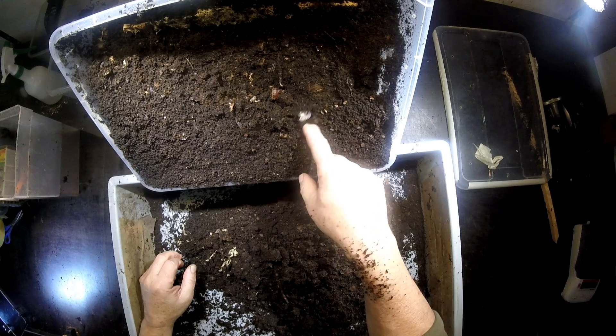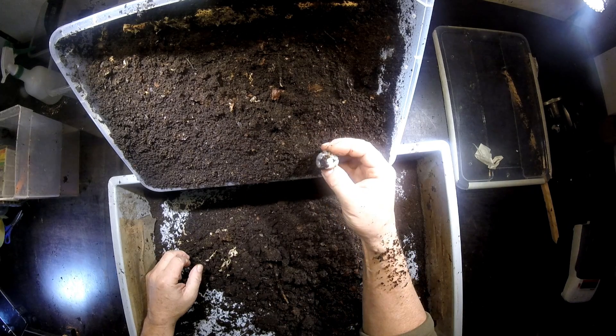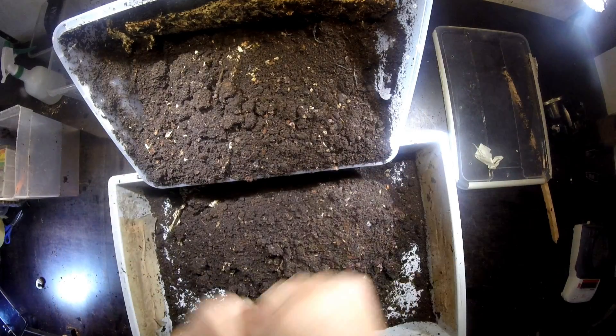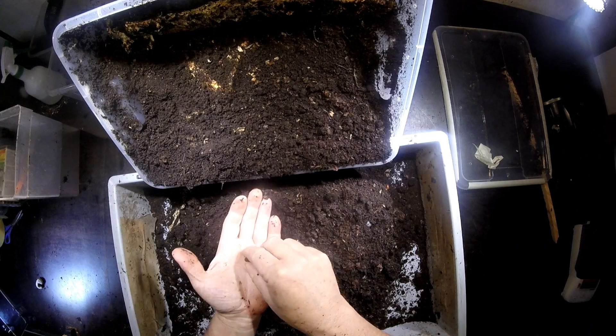I see one already here. This is an L2 — still not too big, waiting on the top of the box. Let's see where the others are. There were 10 L1 larvae in here.